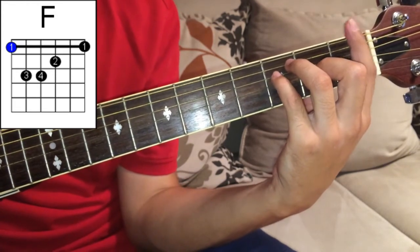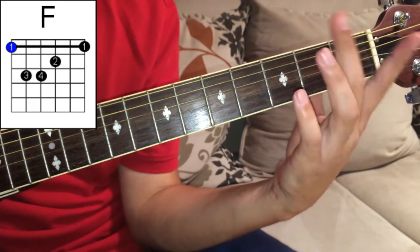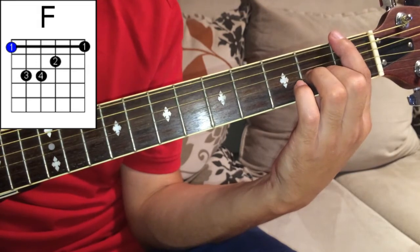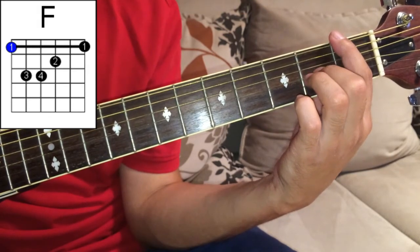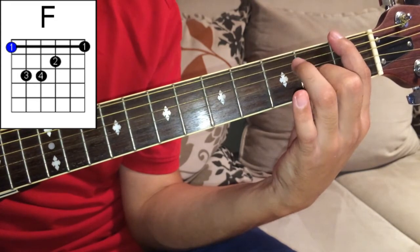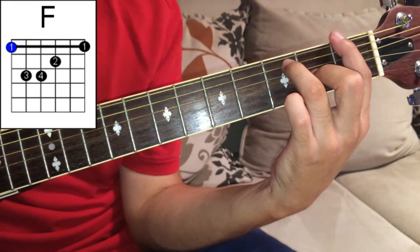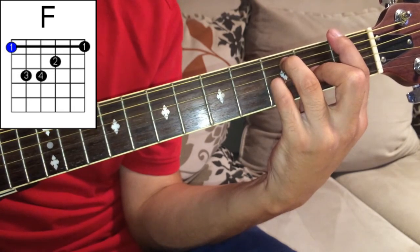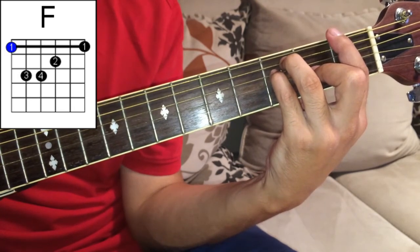You have to use your barre with your index finger, and your middle finger on the second fret of G, and your ring finger on the third fret of A, and your pinky on the third fret of D.